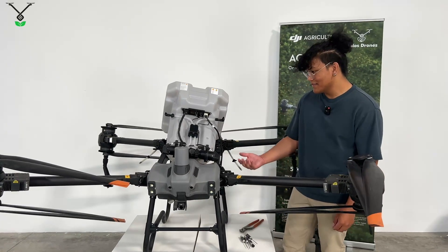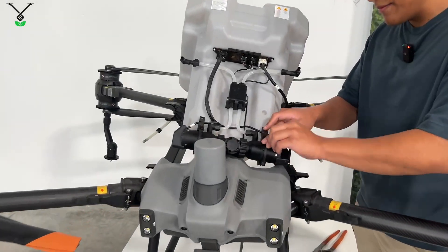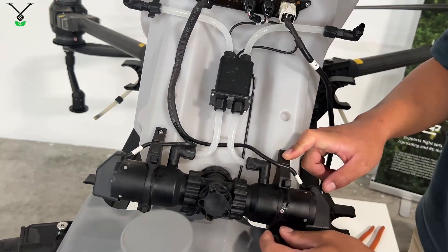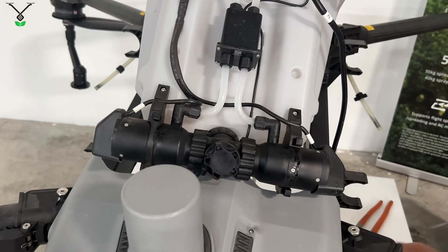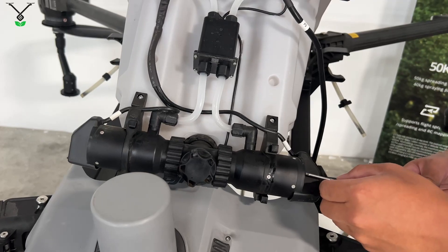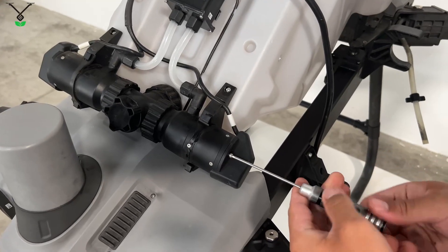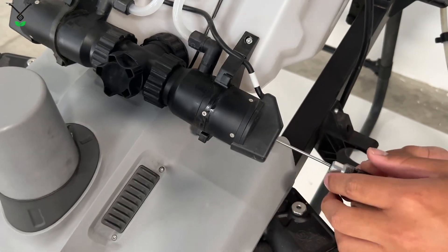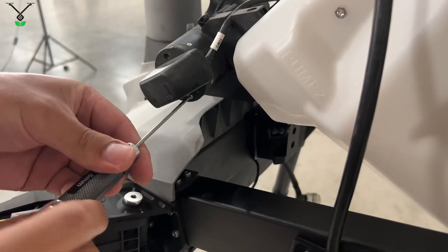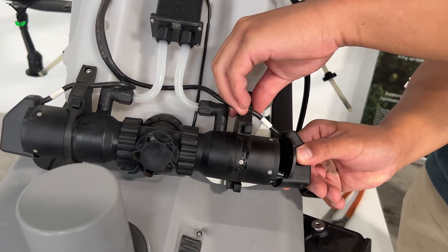Now that we have the tank disconnected, pretty much the first thing you're going to do is pop out these rubber straps. I'm only going to be taking off this one pump — it's the same thing on the other side as well. Then you're going to get your 2.5 millimeter and unscrew this hood. There are going to be two screws, one on the other side as well. Now this hood just slides off.